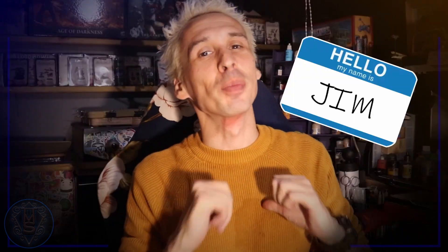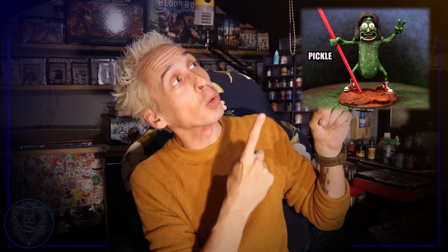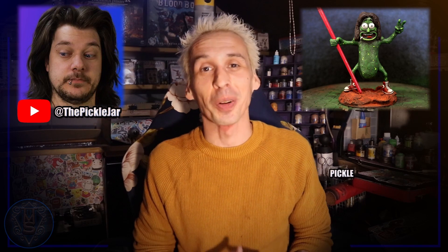Hi and welcome to Tabletop Mini Showcase. I'm Jim, and in this video I'm going to show you how I made this Pickle Josh brush holder as a gift for Josh from the Pickle Jar, which I gave to him at this year's Pickle Fest. Let's get to it.